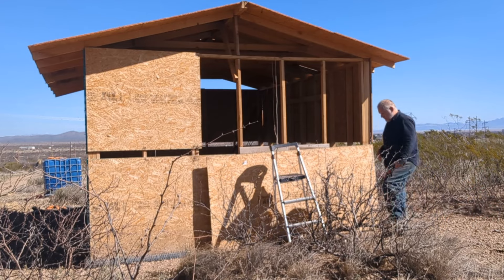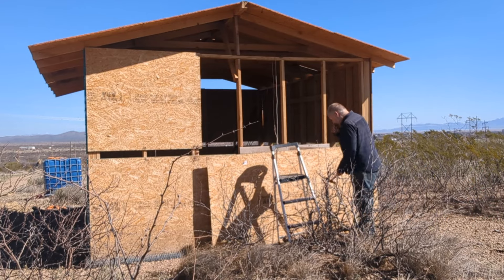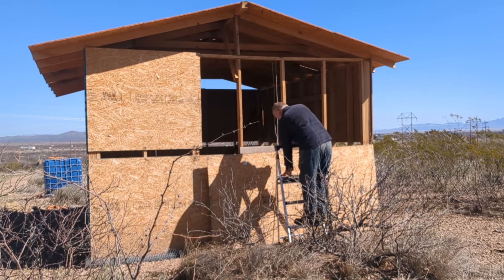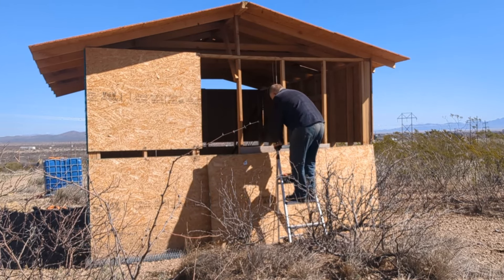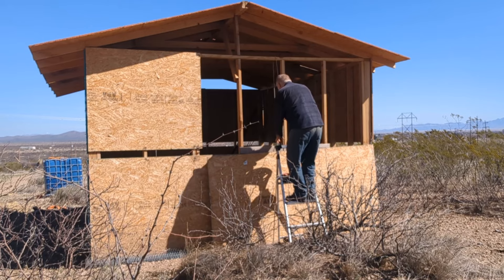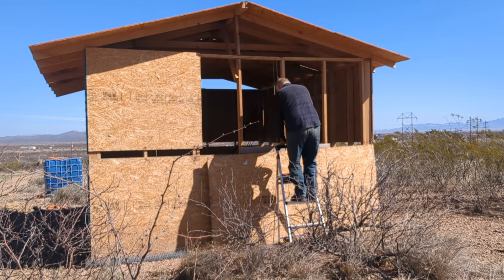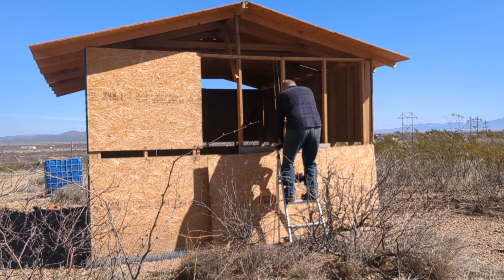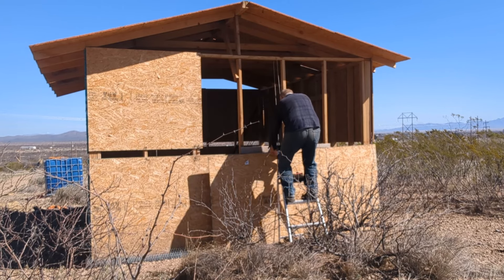The wind has died down for the most part, so I'm going to put up that sheet of plywood that blew off my shed. This is actually pretty difficult to do alone — the plywood isn't all that heavy, but it's top-heavy and it tends to fall back down on top of your head. It can be pretty awkward. Last time I tried it, it knocked me off the ladder, so I want to be very careful.